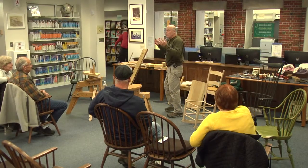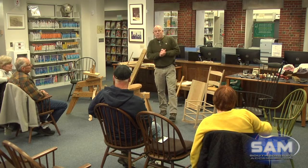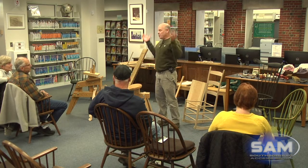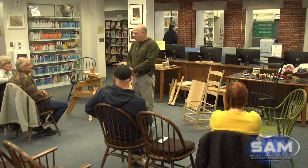Welcome to the presentation about Windsor chairs. It's not my intent that you're going to come here and learn how to build Windsor chairs, but what I'm hoping you get out of the presentation are some really critical factors about building Windsor chairs. Speaking with Michelle earlier, her interest in early American things — Windsor chairs being one of them — there's a reason why chairs built in the 1700s are still around and in use today.